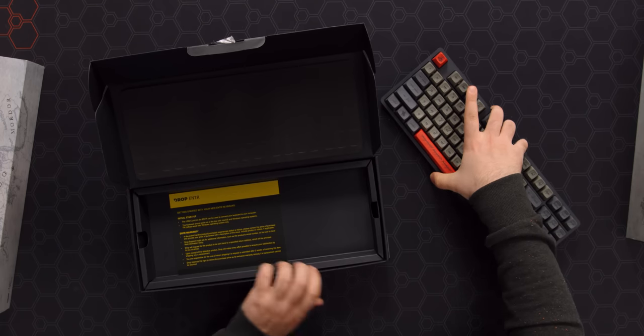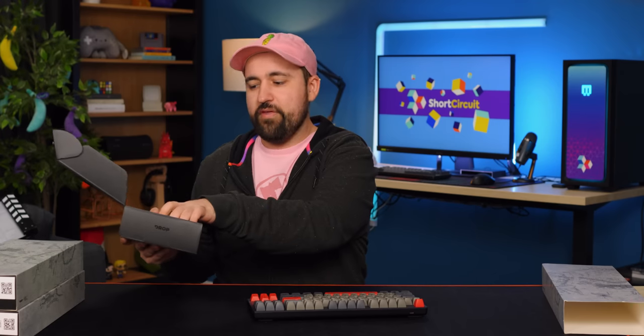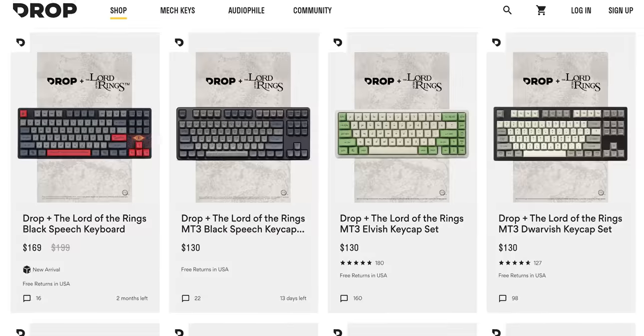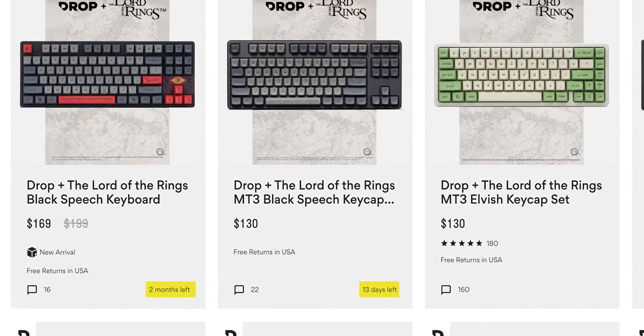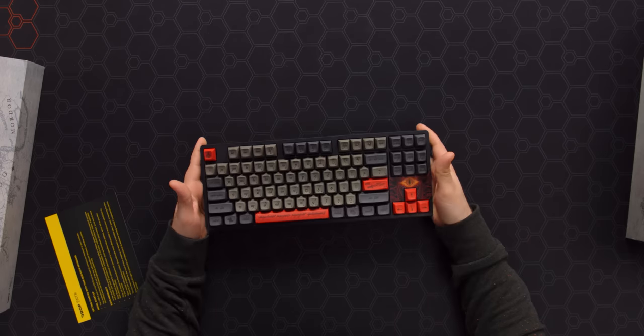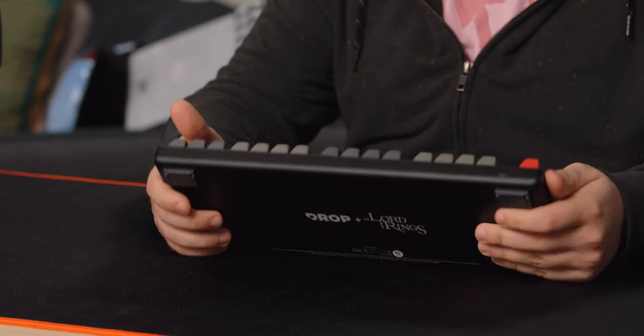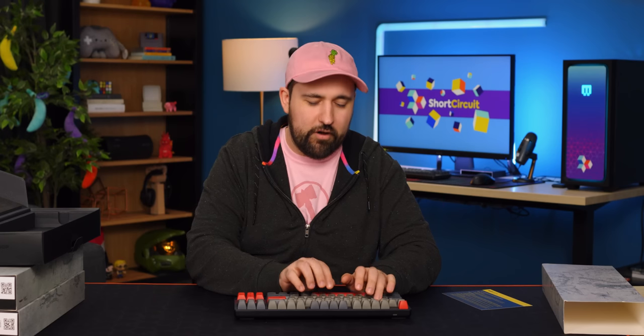We have to send this one back because it is a sample and I have to be incredibly careful with it. Apparently it was hand-built for us, so thank you, Drop — really appreciate it. It's currently on group buy for another two months or so, but it's supposed to ship in May, right after the group buy is done. While I'm not crazy about Drop keyboards for the most part — they're just not really my style right now — they are consistent. Their stuff is going to come out; it's not like other keyboard group buys that just never happen.